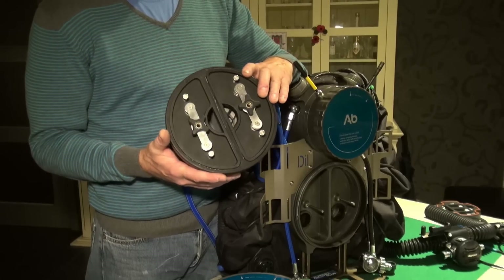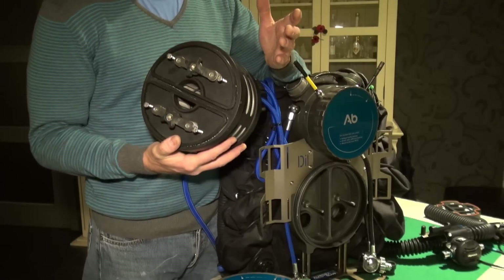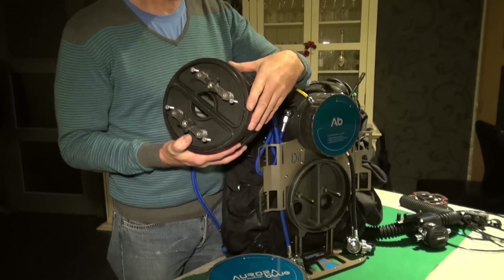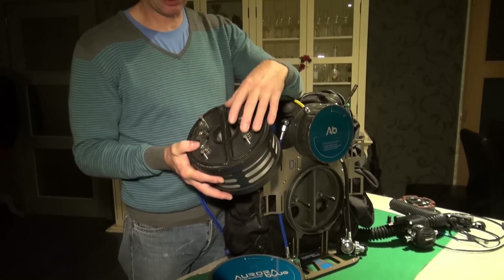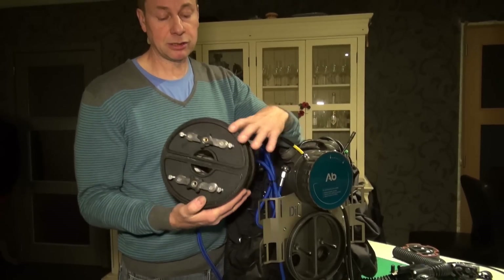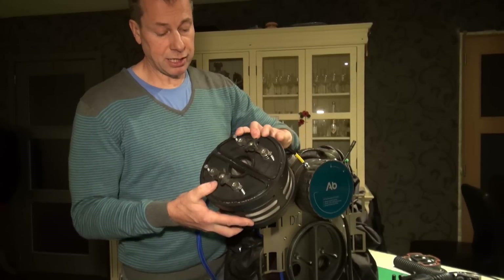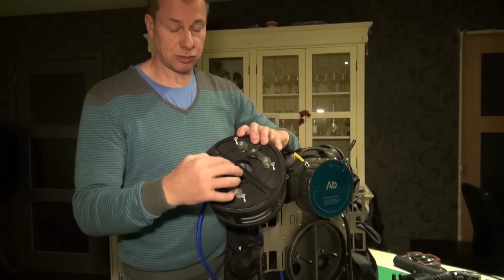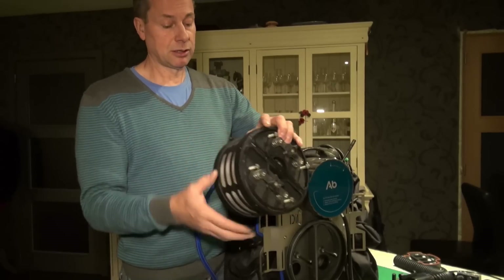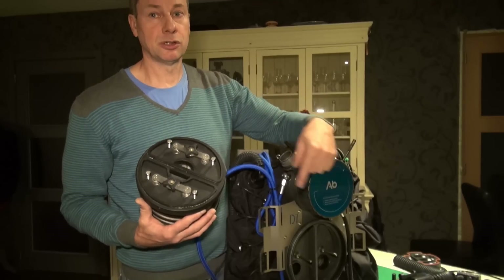Most of you will already know about basic scrubber designs. This one in particular is a radial scrubber — it also exists in an axial version. This is in effect a split scrubber. It looks like a single scrubber but in actual fact it's two separate halves. Each half can be filled separately and the scrubber can be rotated. Basically, the exhale gas enters the scrubber at this point, radiates outwards into the outer section of the scrubber, goes around the scrubber, enters again and comes out here, in effect giving you your circulation.